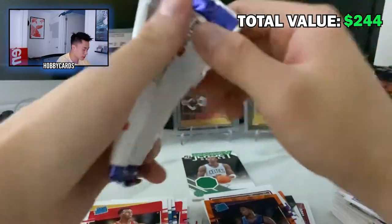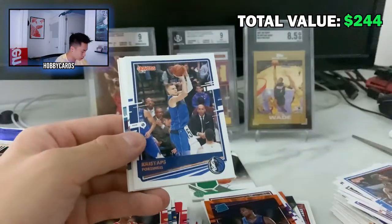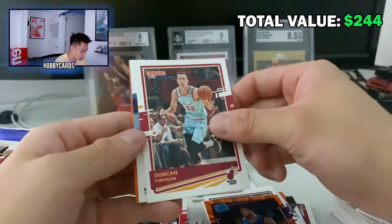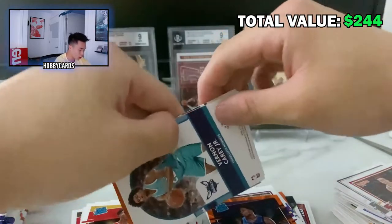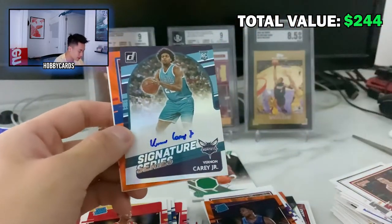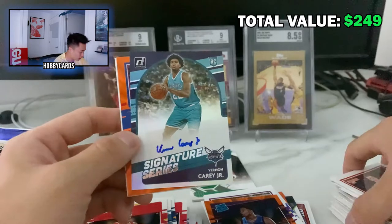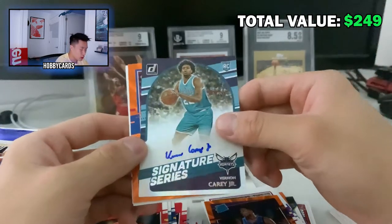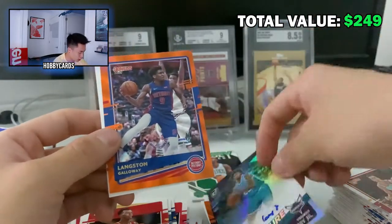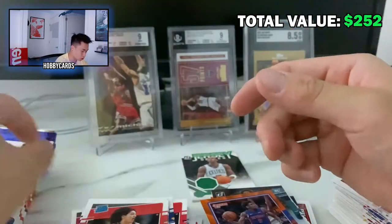Pack four: Terrence Ross, Porzingis, Derrick White — oh my god, I think I see an auto! Duncan Robinson... it's Vernon Carey Jr.! Signature Series. If that was LaMelo Ball, we would have made our money back. I'm not gonna complain though — this is a dope card. But I don't know if he gets playing time. There's our auto of the box: Vernon Carey Jr.! Also a Langston Galloway orange, CJ Elleby rookie, and Nico Young.